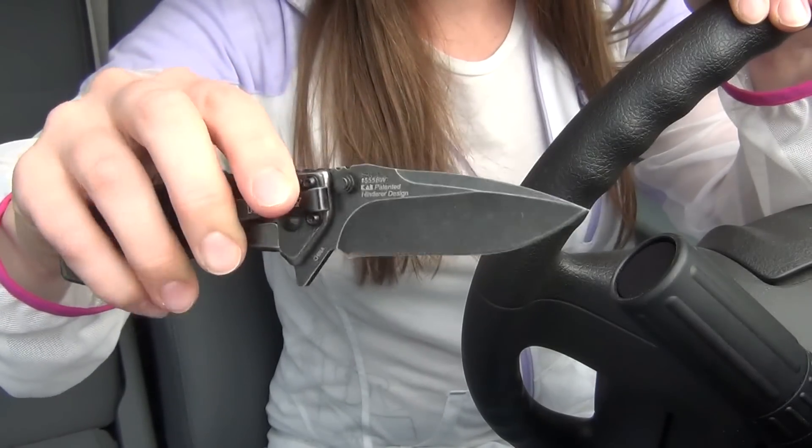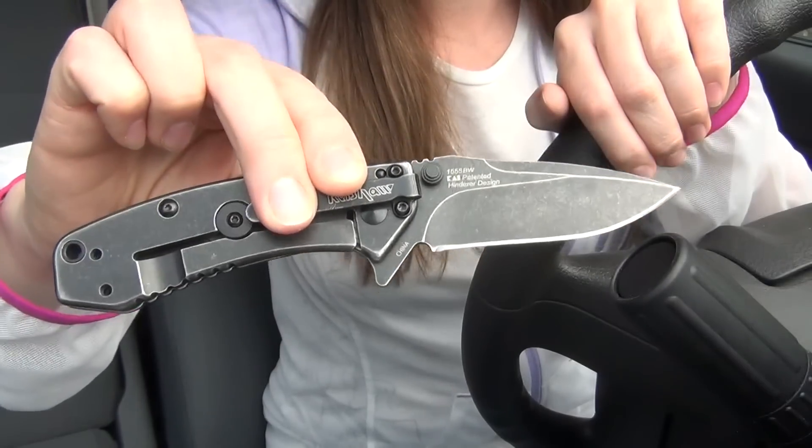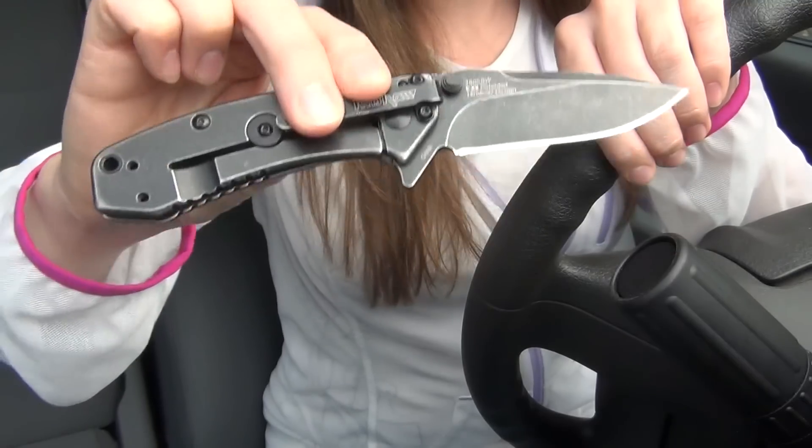I had been looking for a new EDC knife for a while because I was not completely happy with my previous carry knives, and this Cryo does fix everything that I did not like about my Kershaw Leak or my SOG Twitch 2, both of which are still great knives.